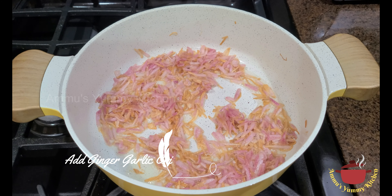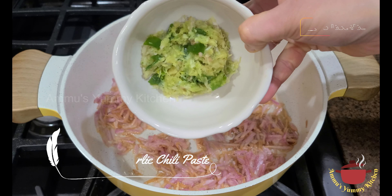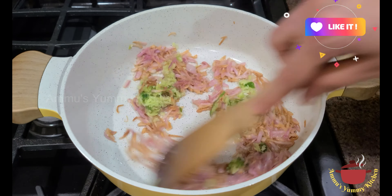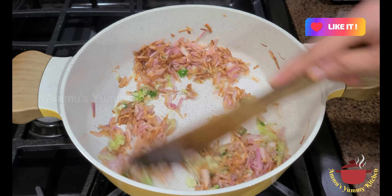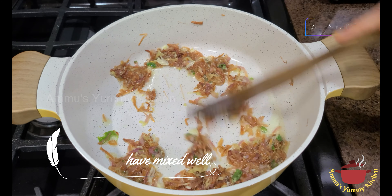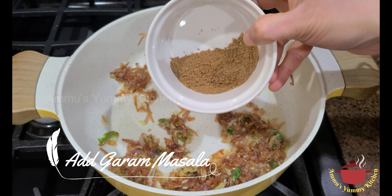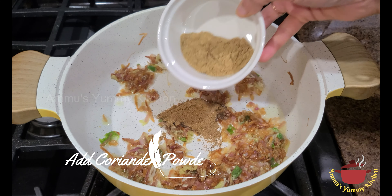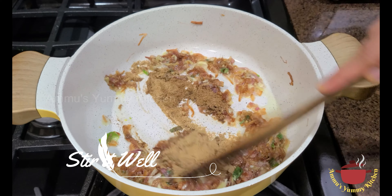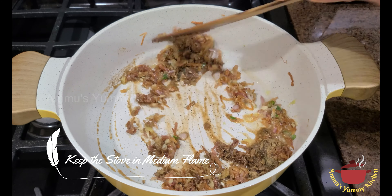Now, the first time we have to cook in the pan, we will cook in the pan. 1 tsp of garam masala. 1 tsp of garlic. The garlic is cooked, and it will work well. Let's cook it on medium flame and high flame.